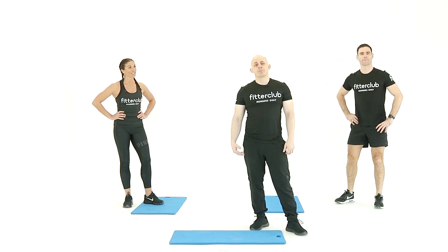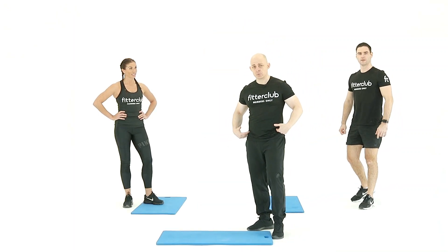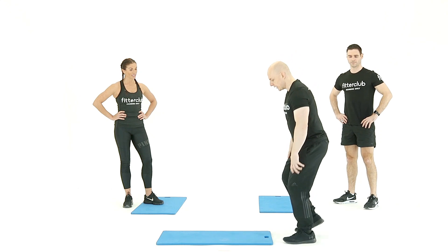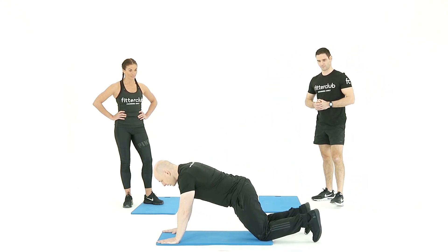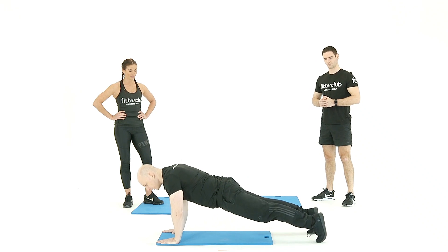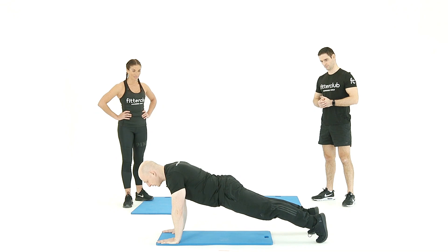Next up is a press-up with a rotation. We've added this one in for an additional challenge to the core — shoulder strength, shoulder mobility — and it also challenges through the range of movement through the hips as well. So you're going to come down into your press-up position. Tighten those muscles; it's so important for you to do this to get the most from your program.